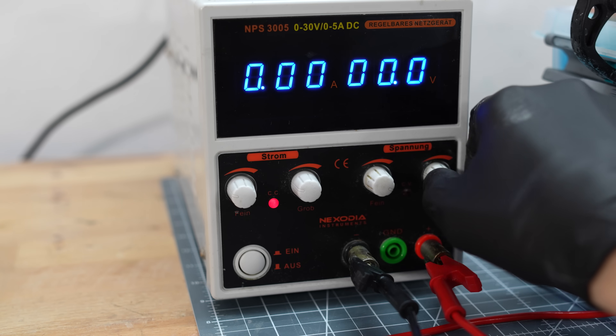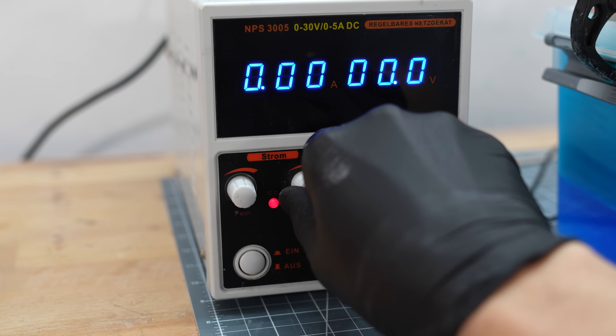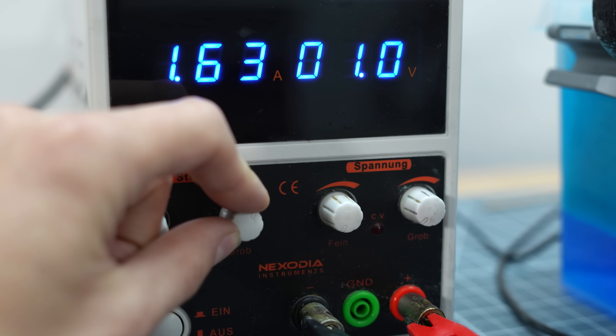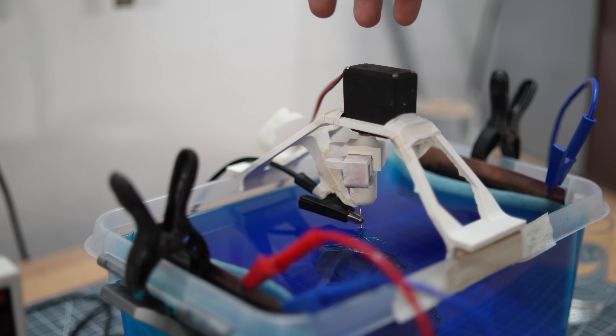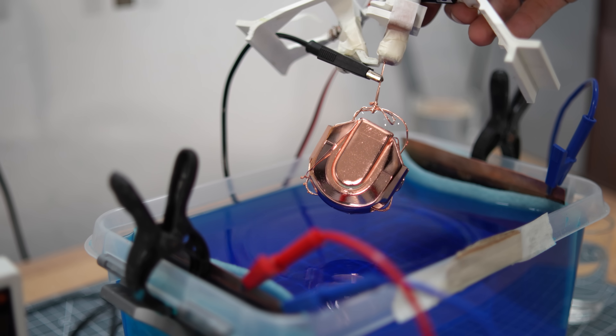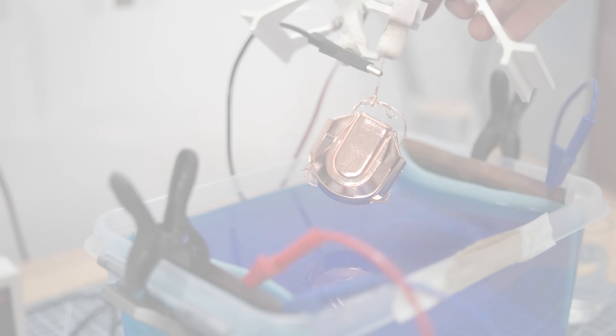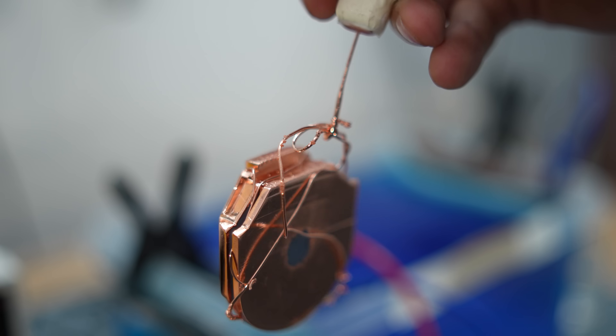Now control the current, not the voltage. Set the current to 0A, the voltage all the way up, and then adjust the current until you reach the calculated value. I use 2A per square decimeter of surface area. If you don't know how to calculate it, set the voltage to 0.8V — that works more or less. After 4 hours, you can take the object out of the bath, covered with 0.15mm copper.